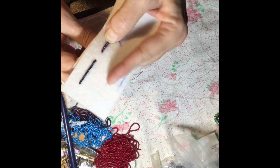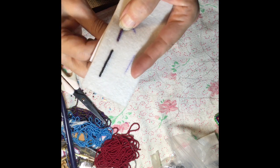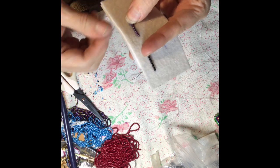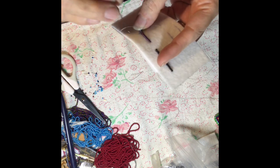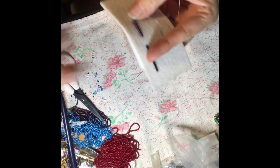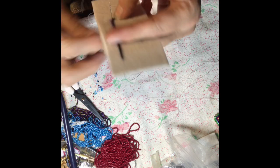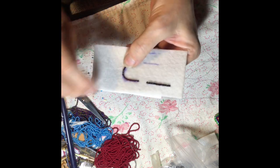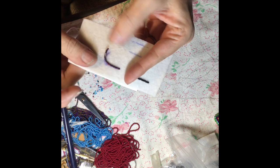The two needle method makes it a lot easier to control the beads and get them where you want them within the project you're working on. Being able to manipulate the beads better makes it easy to go around curves and follow the design in any direction you need. Holding it with one hand and tacking it down with the other really does make it easier to go around curves and get the beads where you want them.